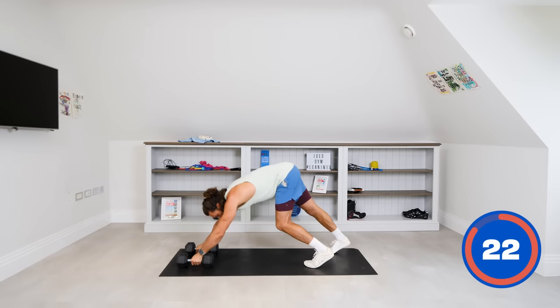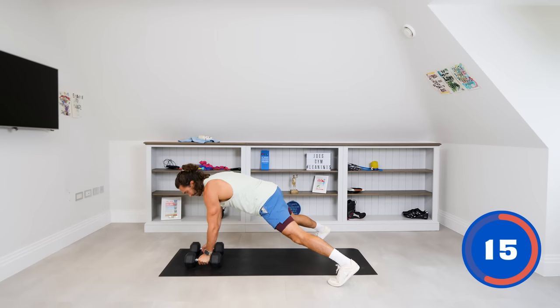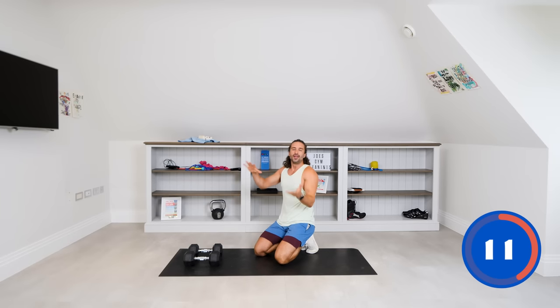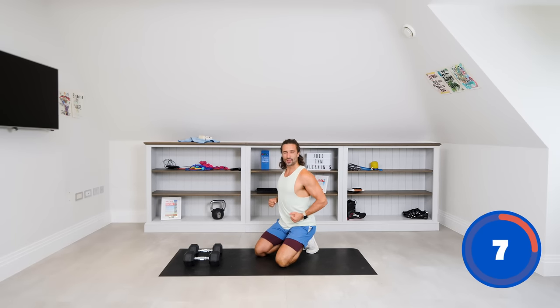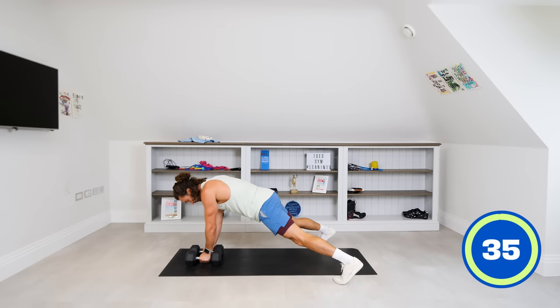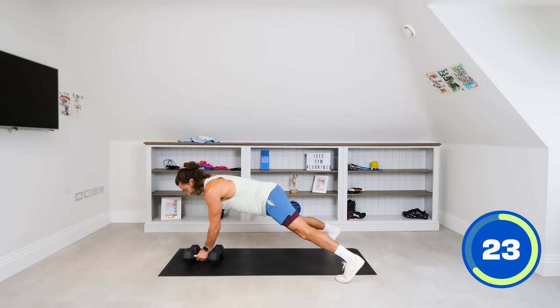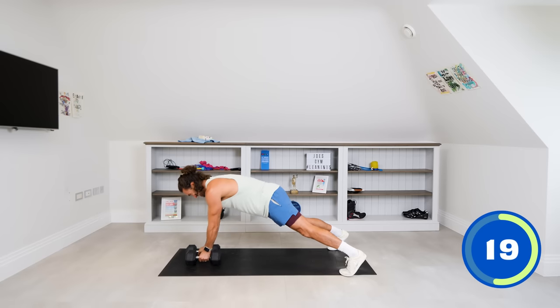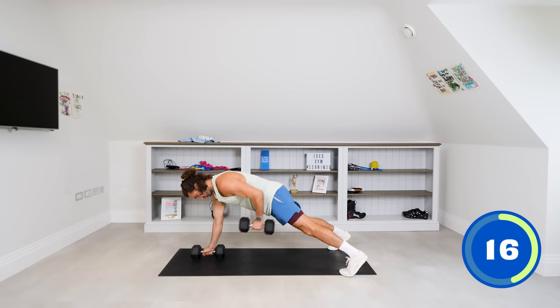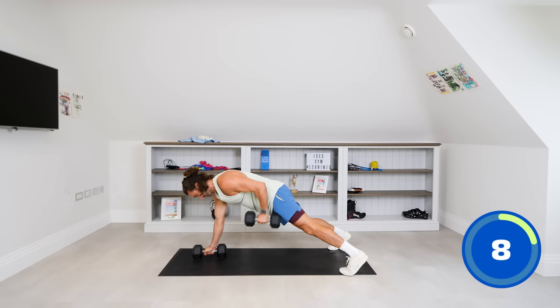We're going to go into the high plank position. Feet are wider than the mat, dumbbells in the centre. From there, we're going to row the dumbbell up, trying to avoid any rotation through the hips — engage the core, use the upper back. Row that weight up towards your hip. The dumbbells are slightly narrower than your legs — form that sort of tripod. Pull, centre, pull. Really strong, engage the core, use the abs.